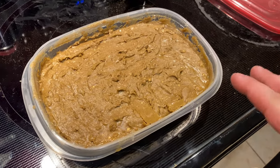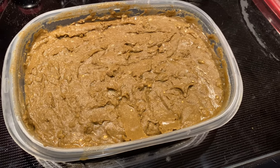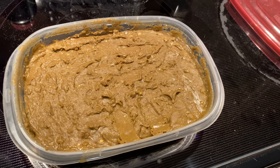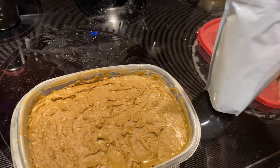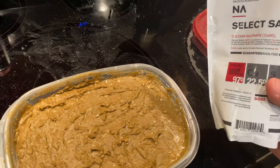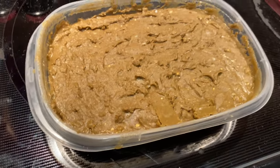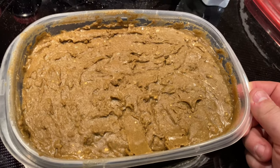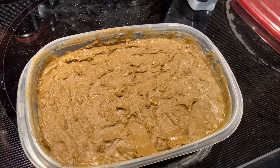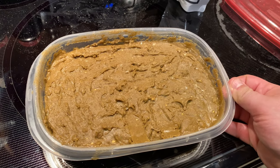This super Repashy has added calcium that benefits fish, snails, shrimp, and it also dissolves into the water which helps plants — it's basically plant fertilizer too. I also use Nylo CG select salts for the calcium content to supplement shrimp and snail tanks. I don't know exactly how much I put in — I'm just winging it, and I think you guys should too. Don't overthink it. Time to cover it and put it in the fridge.